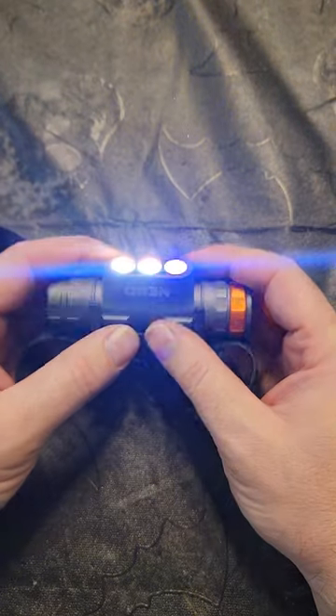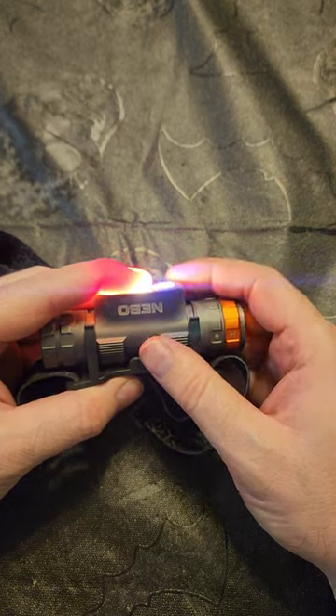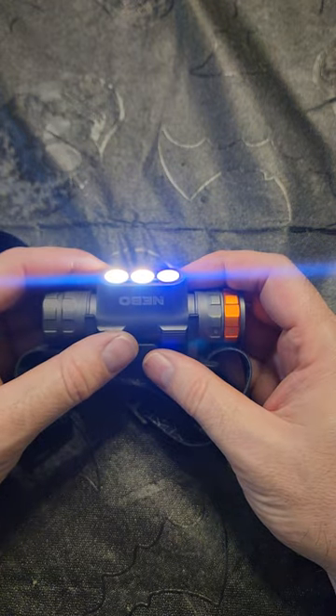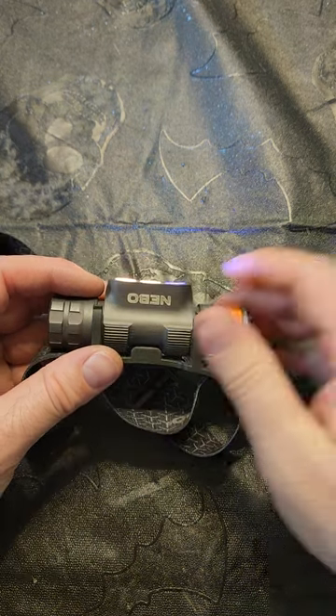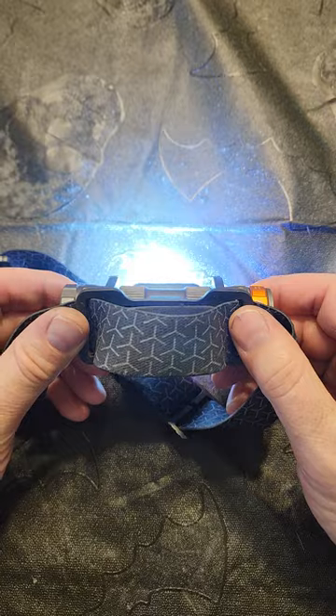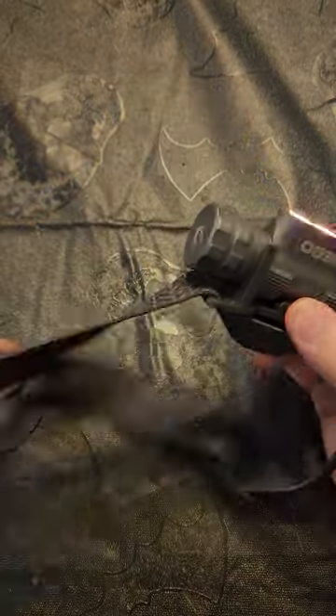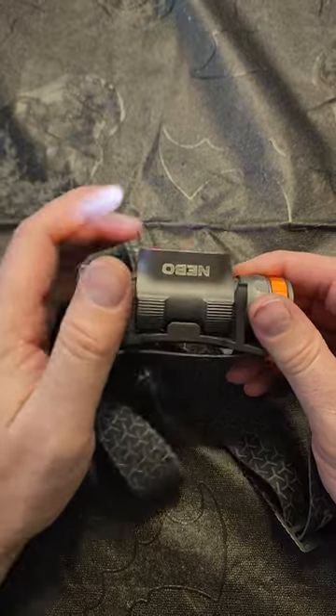It's blue because the yellow cap that goes over the blue lens to make it white just doesn't work — it's just gone. And it's always been like that ever since I bought it, so that's one of the things I don't like about this.